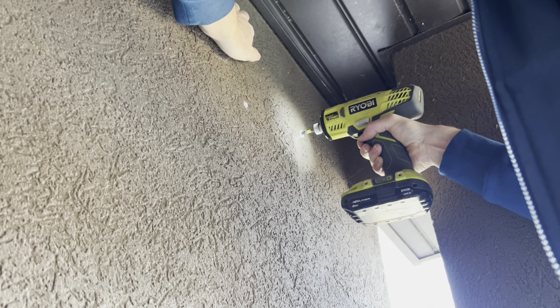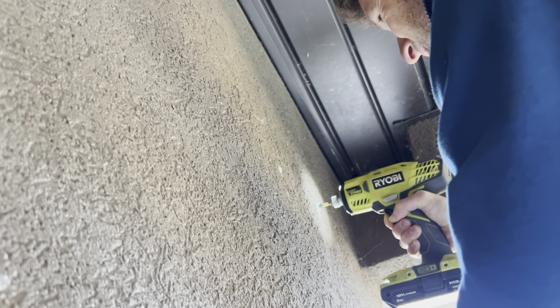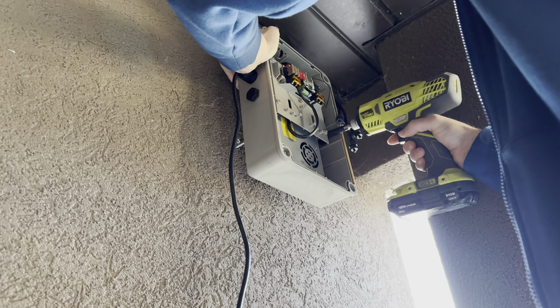With stucco, make sure you pre-drill your holes first, then screw in the inserts like our installer did here. Then pre-drill your screws into the Invisalites controller box, line your screws up with the inserts, and begin to secure them and drill them into place.